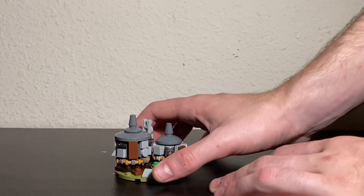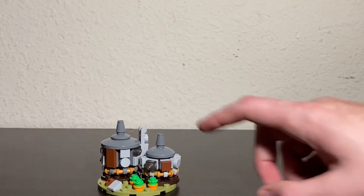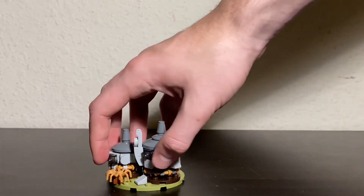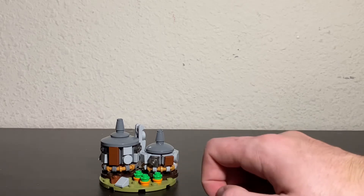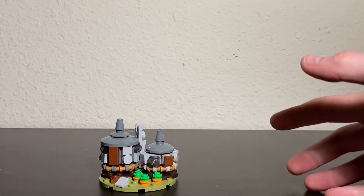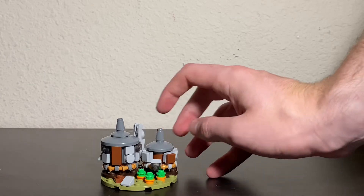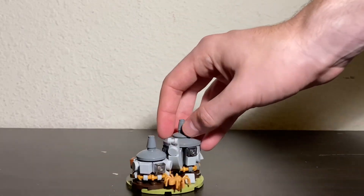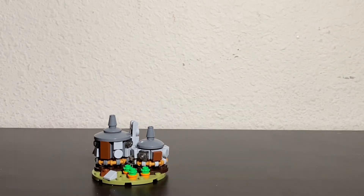Here we have Hagrid's Hut in micro scale form. It's a nice build — you got some pumpkins, the small little cottage, the bigger cottage, a smokestack with a bar piece, and then you have Aragog. It's a nice use of tiles and bits and pieces that you get a lot of extras of. You could count one piece as the chopping block for Buckbeak — it would have been nice to get a mini brick-built Buckbeak, but no cigar on that one. The inside is just a little cylinder in the main build, which is okay. It's just an overall nice little micro build that complements the Hogwarts Castle really well.